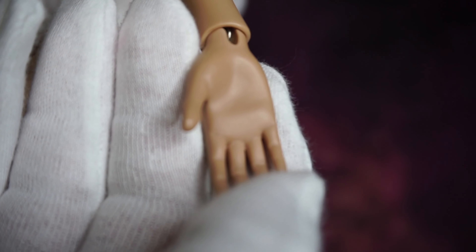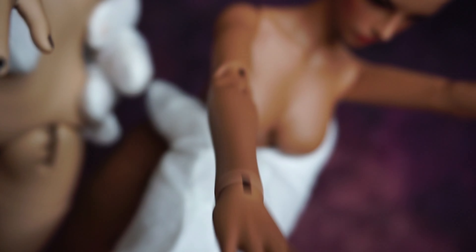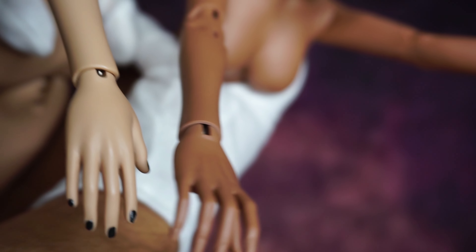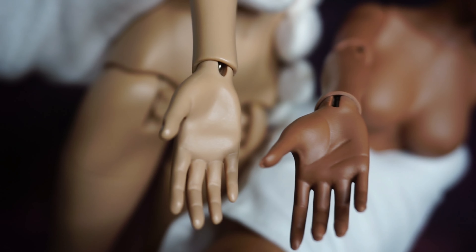This is the old body, and you can see the difference between the hands — oh my god, it's really, really changed for the better. Of course the movement of the hand is better, the sculpt of the hand is better, everything is better.